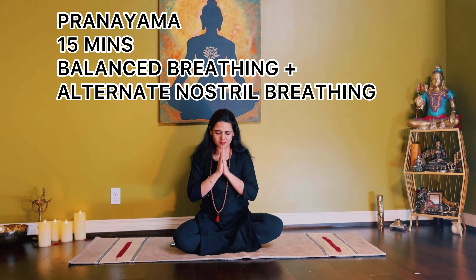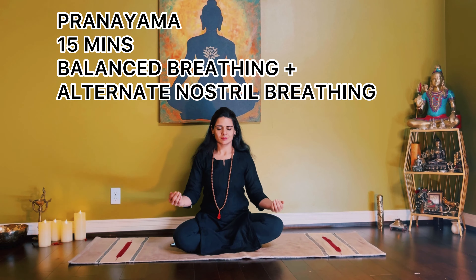Namaste yogis and yoginis. Today our practice of pranayama is alternate nostril breathing, which is also called Nadi Shodhana Pranayama.